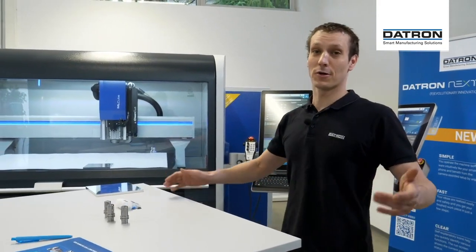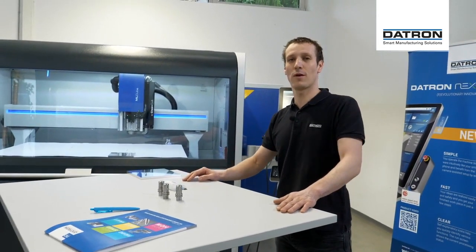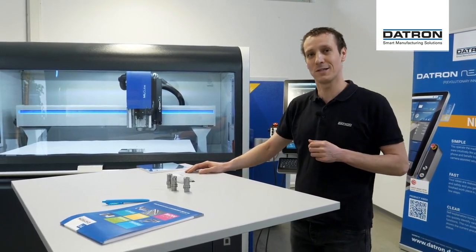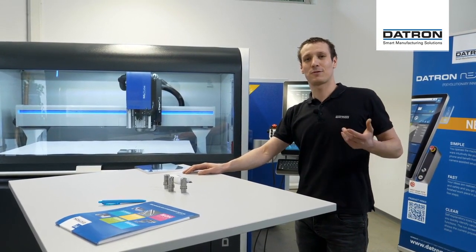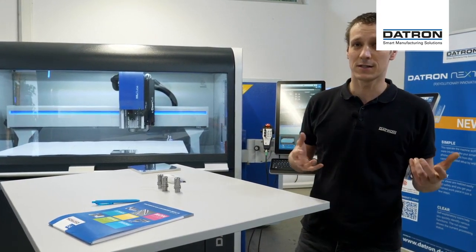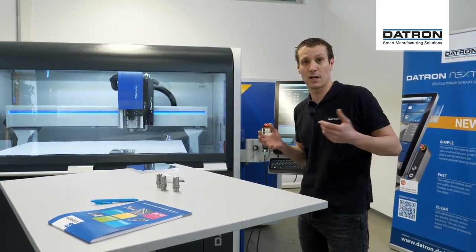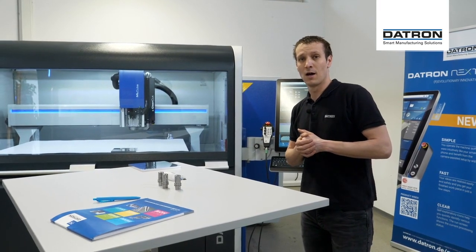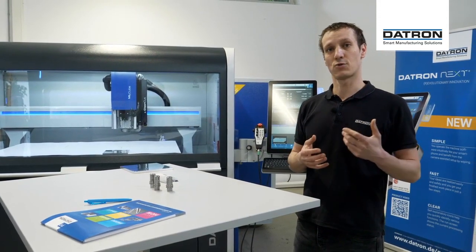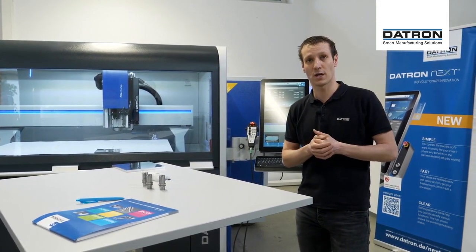Hello and good morning or good afternoon to day one of the Daytron Digital Experience Days 2020. Throughout this week we want to present you different tools, accessories and technologies of the Daytron CNC milling systems. Today we're going to start with the Tool Assist, which is the Daytron tool magazine — the automatic tool changer.